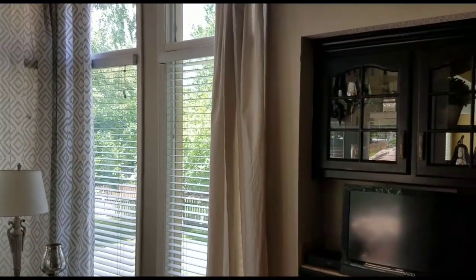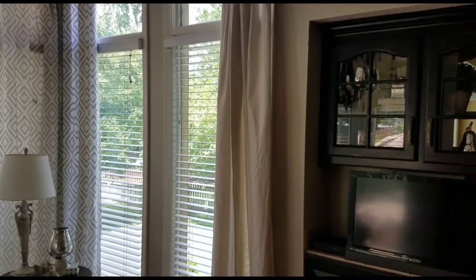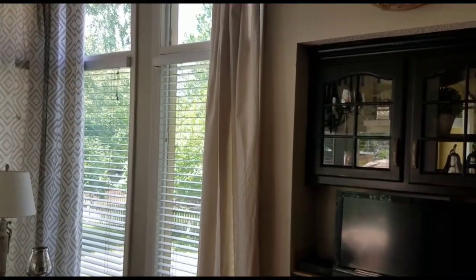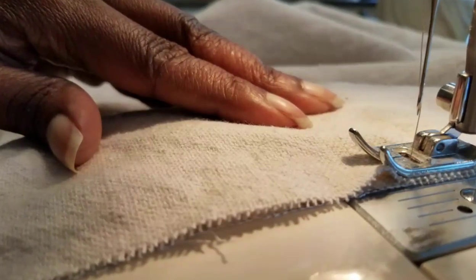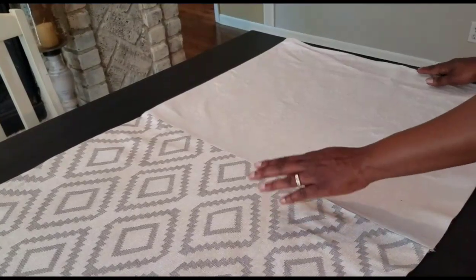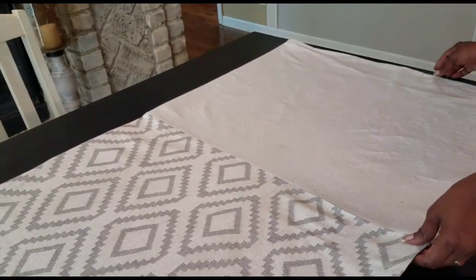I decided to use the gray and white as the top portion as opposed to the drop cloth. I'll still use the drop cloth but I'm going to put it on the bottom, and I'll show you how I do that as well as how I embellish it. Now I have both pieces sewn together.